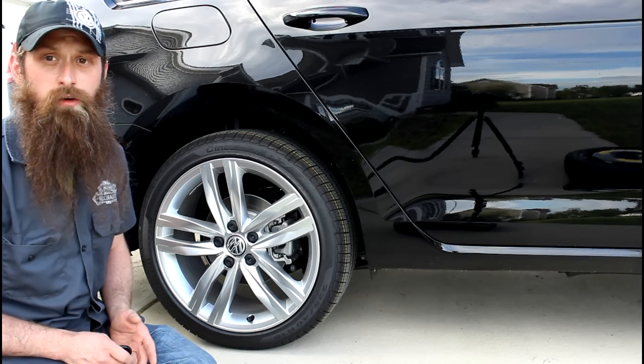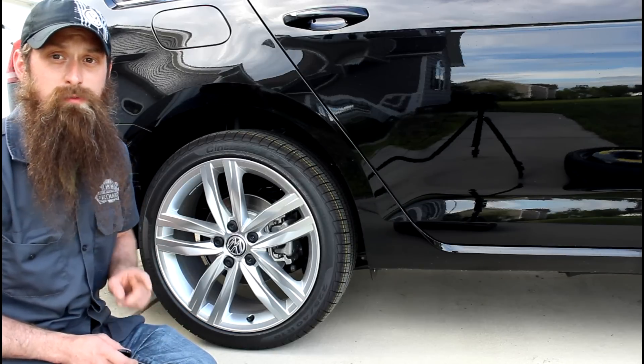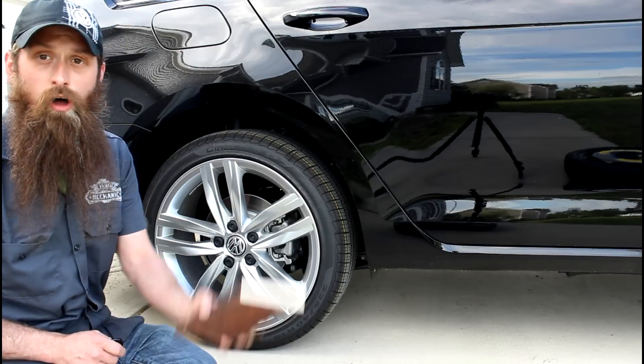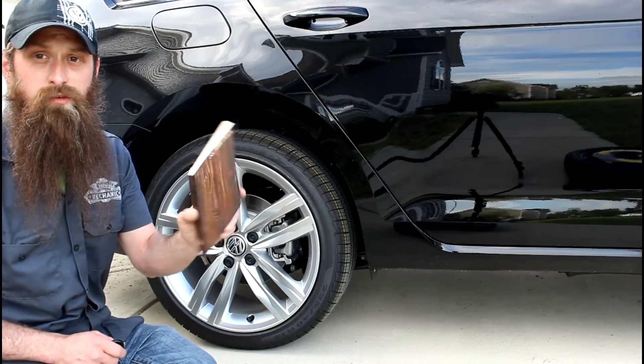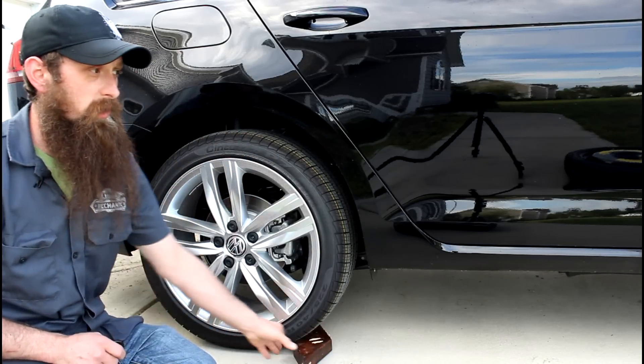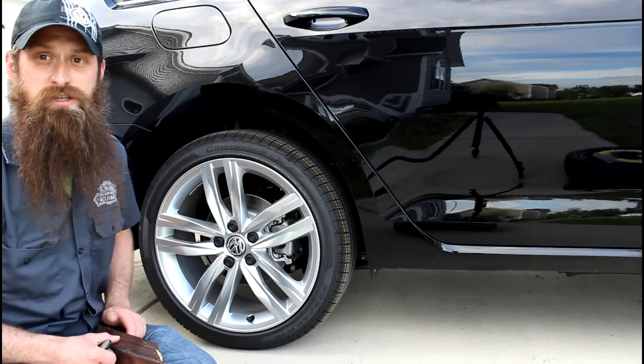A few things before we get started: make sure your parking brake is set, and make sure your transmission is in park or in first gear, depending on whether it's a manual or an automatic. I also always recommend carrying a small 2x4 with you that you can use to place as a wheel chock. I actually already have another one on the front wheel, so we don't need to worry about this. So let's change this tire.